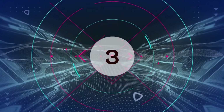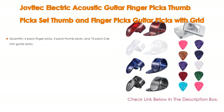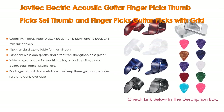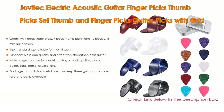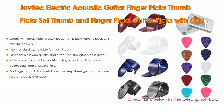Number 3: For some exclusive reasons, the Jovatec electric acoustic guitar finger picks and thumb picks set with grid case storage box makes our list. It includes 4 pack finger picks, 4 pack thumb picks, and 10 pack 0.46mm guitar picks. The standard size is suitable for most fingers.